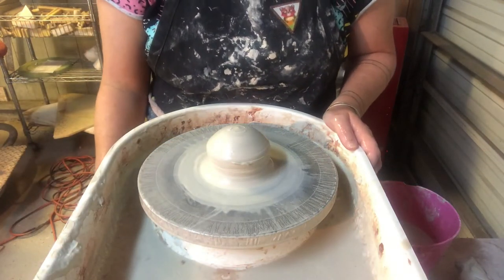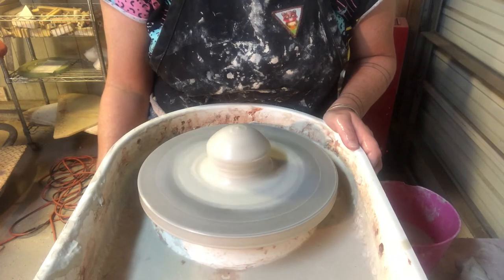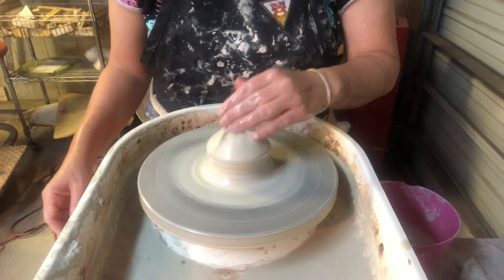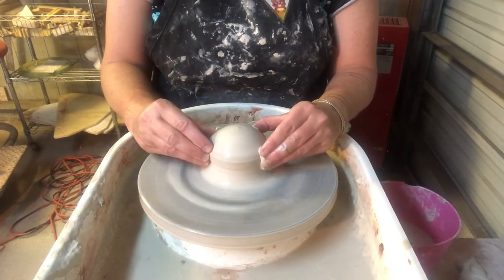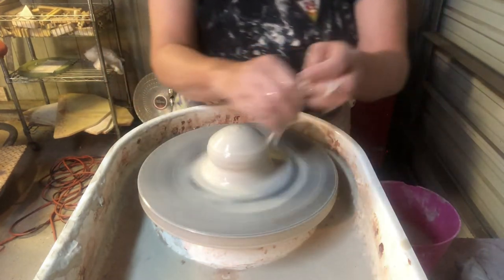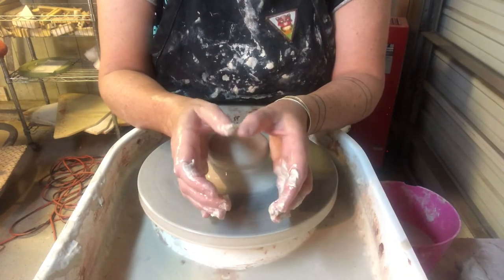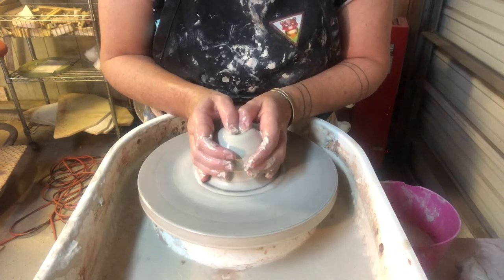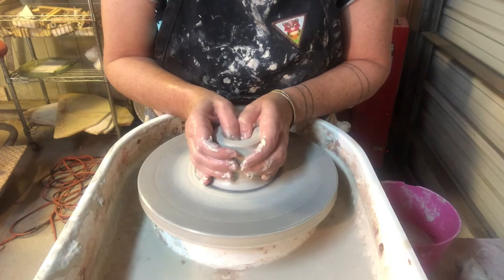Alright students, let's go over opening a ball of clay once it's centered, and creating a cylinder and pulling up our walls. So we've got our ball of clay centered — what do we do next? Using plenty of water, you want to take your thumbs and wrap your hands around the clay and dip your thumbs into the middle of your ball of clay.